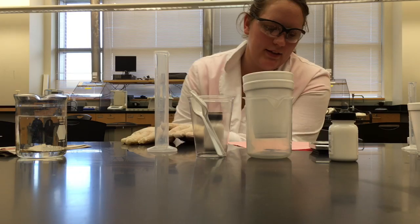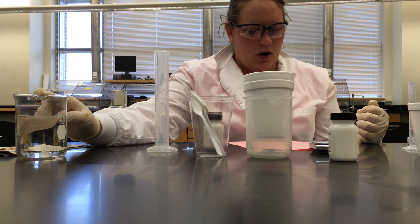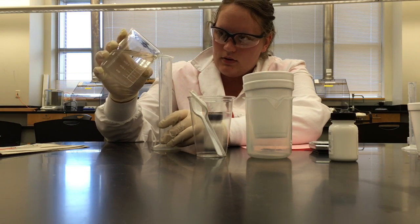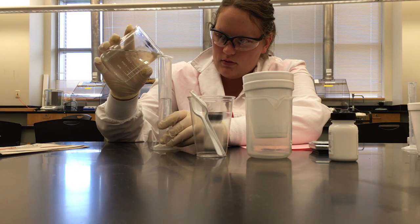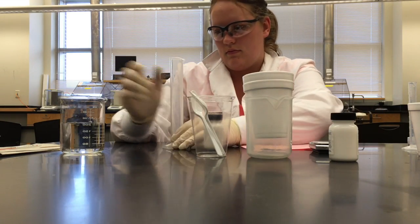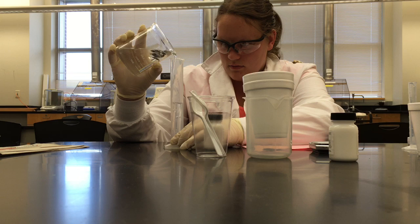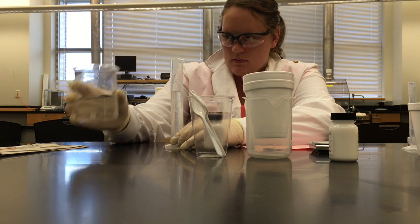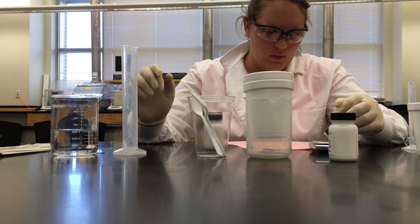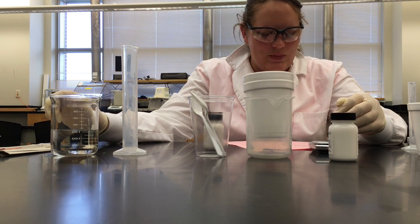Now for activity two, enthalpy of solution for calcium chloride. Measure 100 milliliters of pure water with a graduated cylinder and pour it into the calorimeter. Stir the water with a thermometer until the temperature is constant and record it as the initial temperature in data table 2.